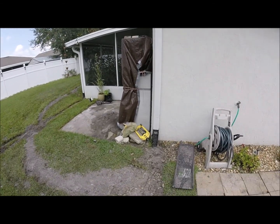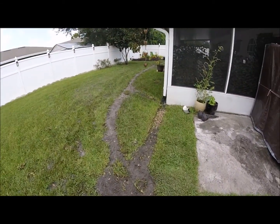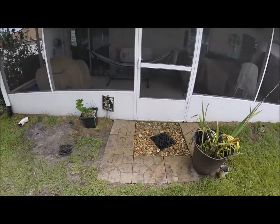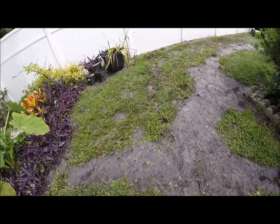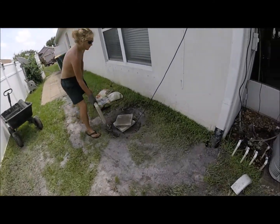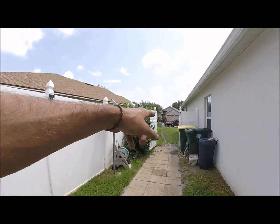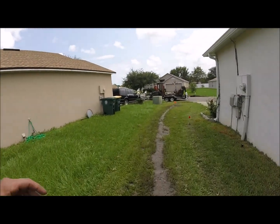Here's the finished product. We've got the trenches filled in, running this way. There's where the basin and the pump is, and another two-inch line going out to the sidewalk.